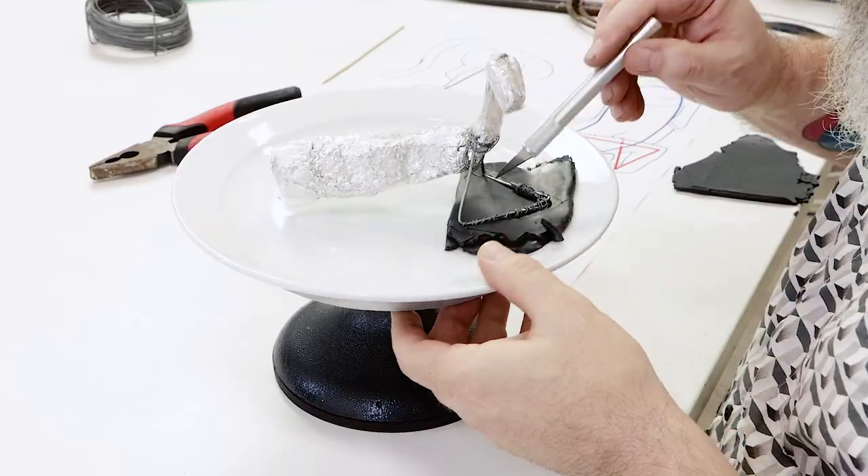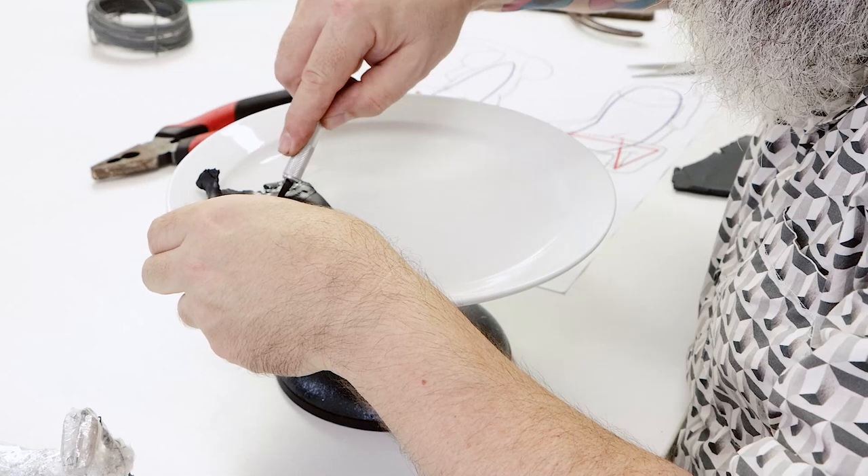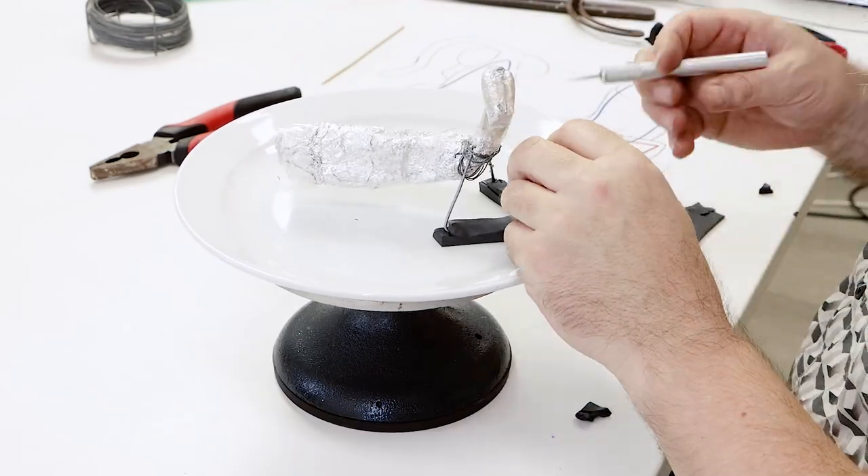To sculpt our project we are using a dinner plate as a base. If you're going to try this sculpture, just make sure the plate is oven safe.